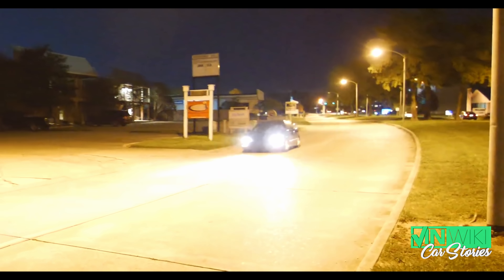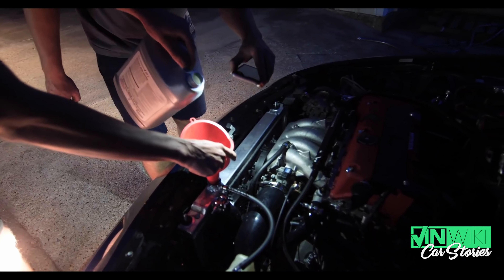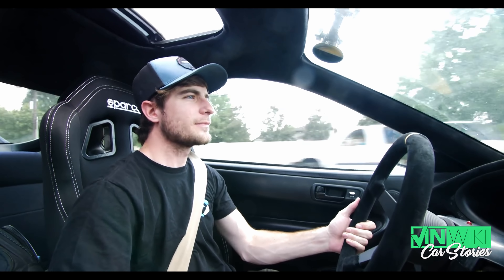I basically tow the Integra all the way to Baton Rouge, Louisiana. Never been there, have no idea what to expect. Hybrid Racing takes care of me, we do the swap, we do a video series. We do the swap in about four days and everything goes literally perfect. But then on the drive home, an exhaust bolt basically rattles out and it's just this straight-piped Integra all the way back. A few months go by and the car is running awesome — nothing has gone wrong, period.